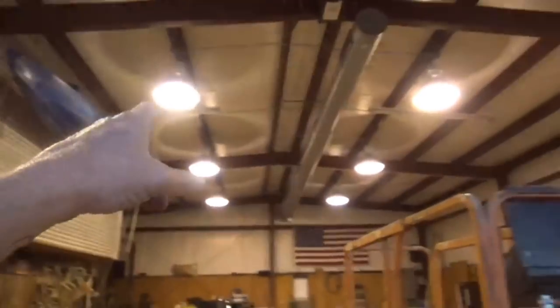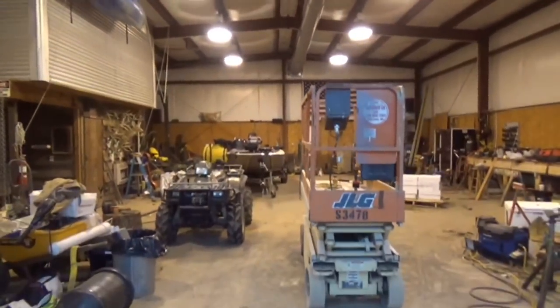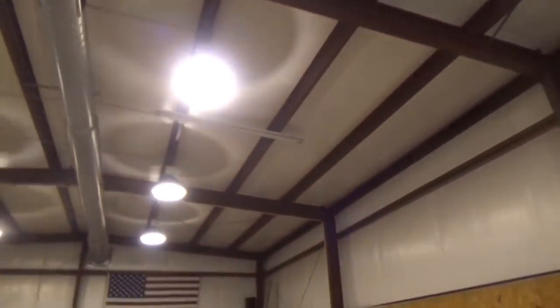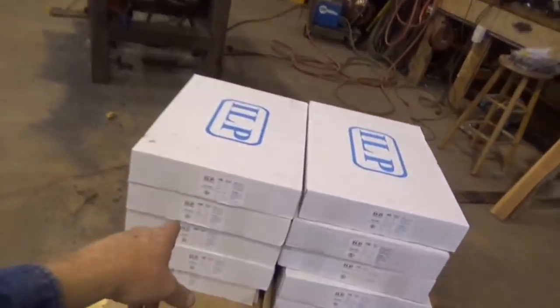No, 28-watt — the same thing as a 175. Then I'm gonna take all them down. Those are 400-watt metal halides — a lot of y'all are familiar with them. I'm gonna be putting up 135-watt LEDs.